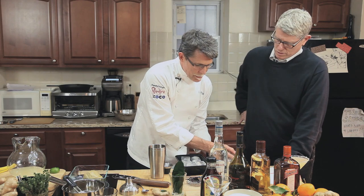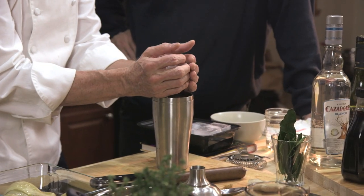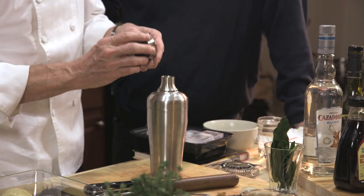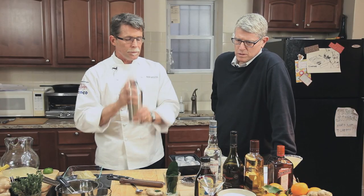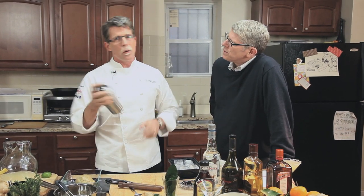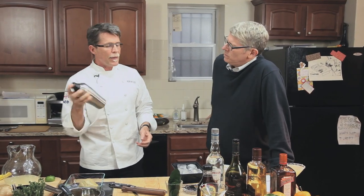We'll put in a big handful of ice — I think I've got everything in there now — and shake it up. This is not one I'd typically use a salted rim on, because it's going in a completely different flavor direction with the ginger.